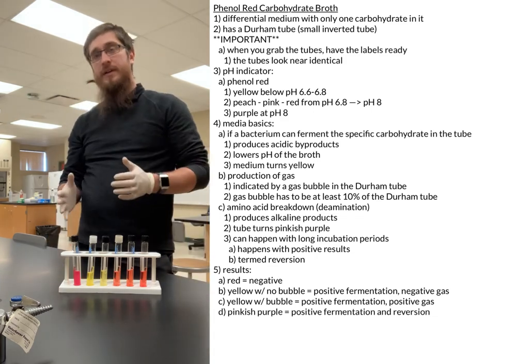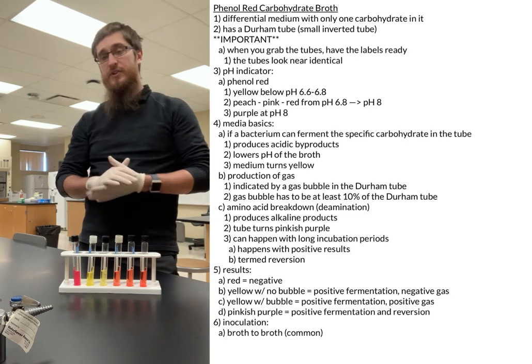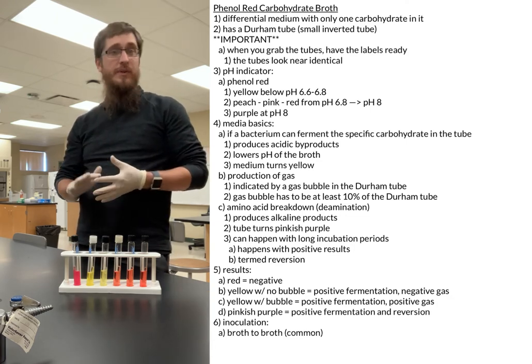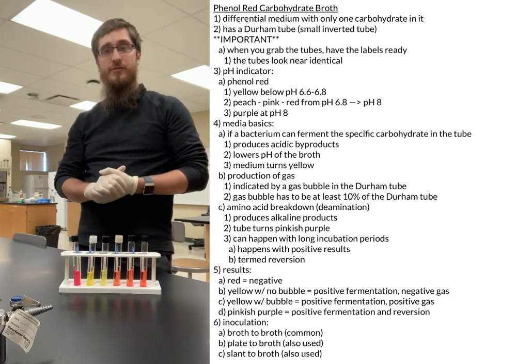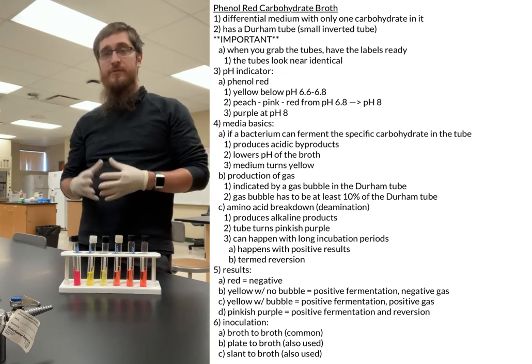In terms of inoculating your tubes, a standard broth-to-broth inoculation is fine. If you have your sample on a plate or a slant, you can inoculate from those as well. That should cover everything we need to know about our phenyl red carbohydrate broth.